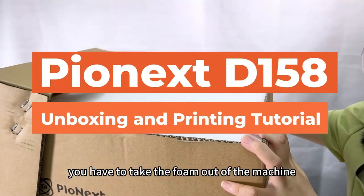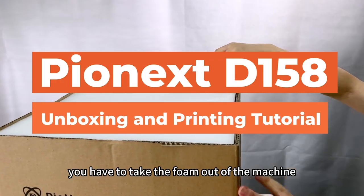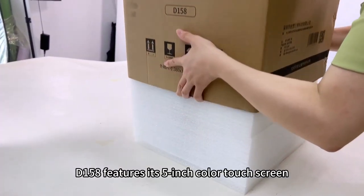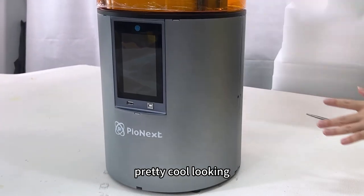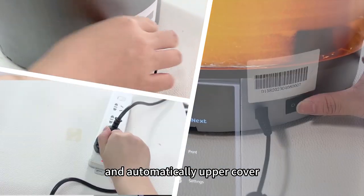First, you have to take the file out of the machine. The D158 features its 5-inch color touch screen, pretty good looking, and an automatically upper cover.